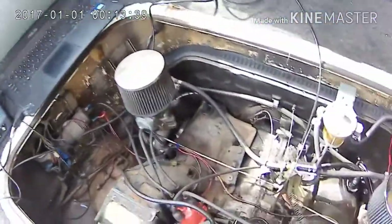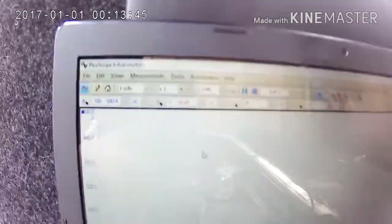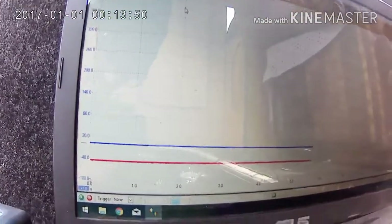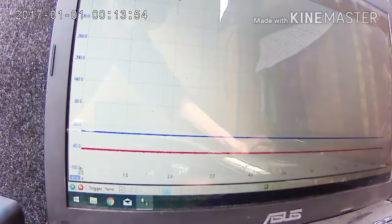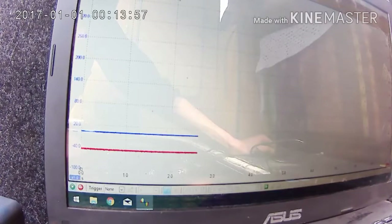So for the capture, we are going to be using one second per division on the time base. We've got a 500 amp scale for our amp clamp, and we've got a 50 kilovolt scale for our sync probe. And we're going to go and crank it over.